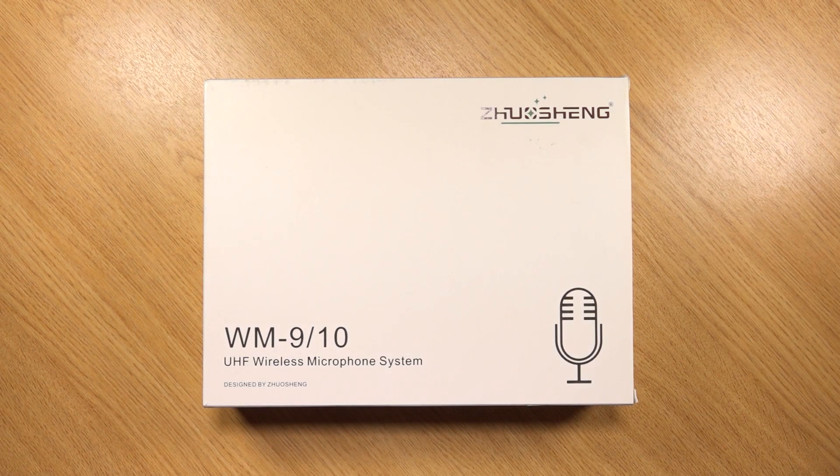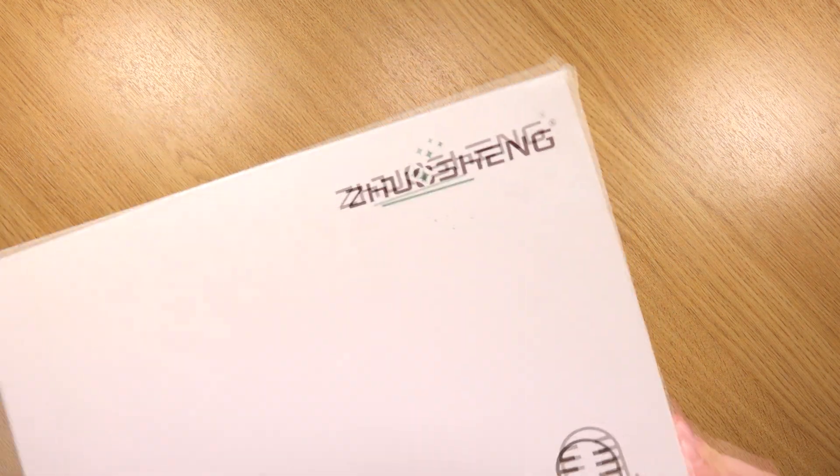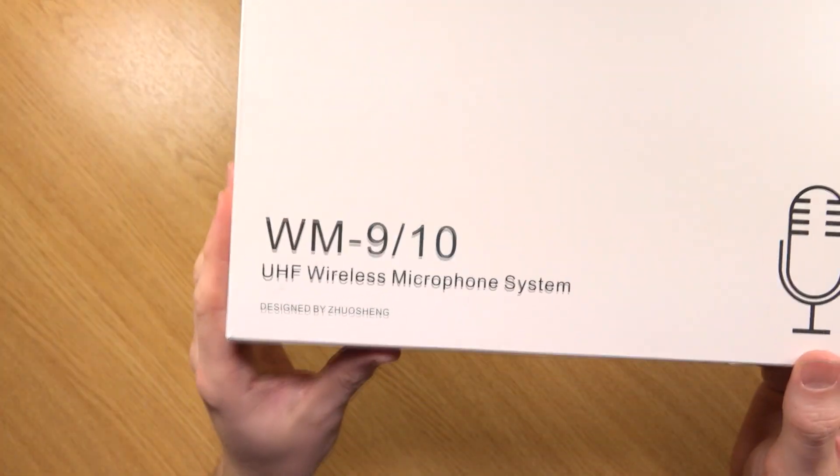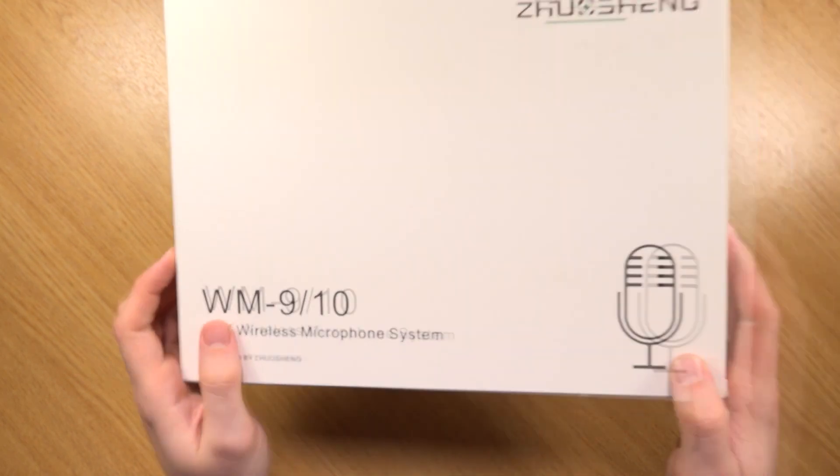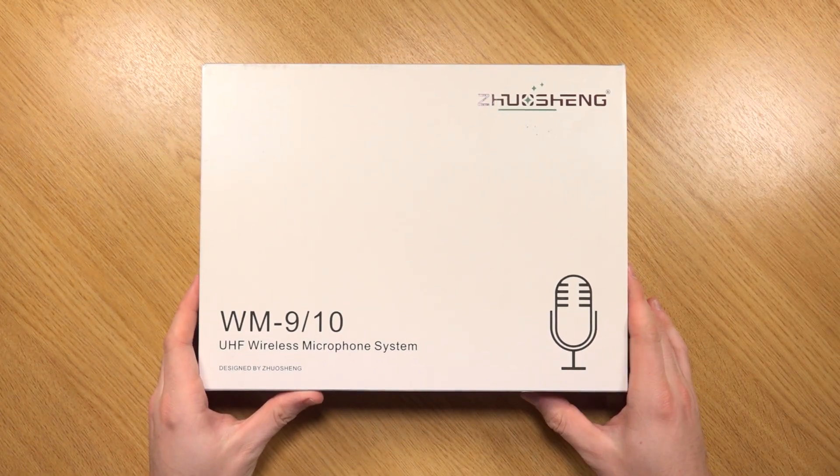Hi everyone, Mikey here for Mikey Reviews. In this video I'm going to be showing you the Shaoxang — I think that's how you say it — WM10. This is an ultra high frequency wireless microphone system which retails at around £230.